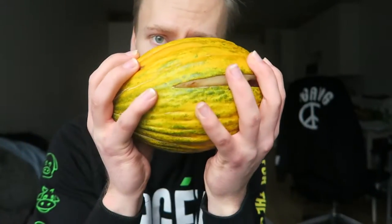What is up fruit gang, another week another exciting fruit episode. I have been hunting hard finding good fruits. Let's get straight into it — today we have piel de sapo melon.